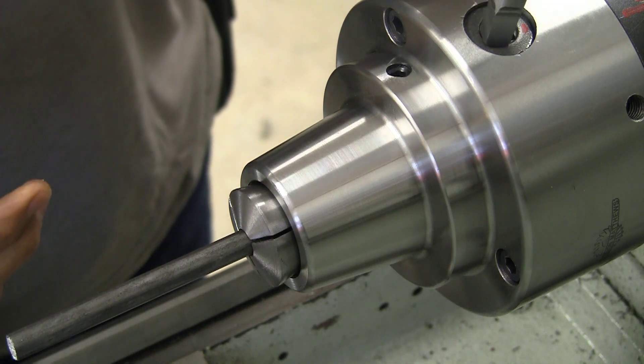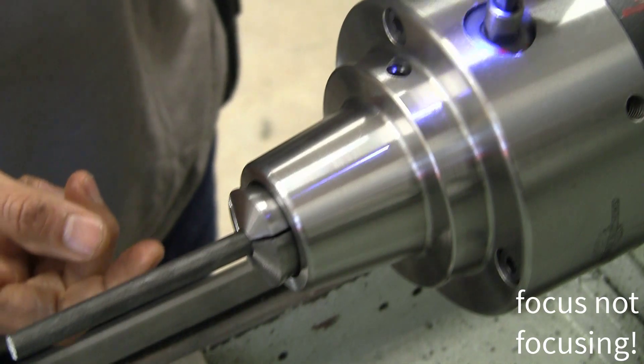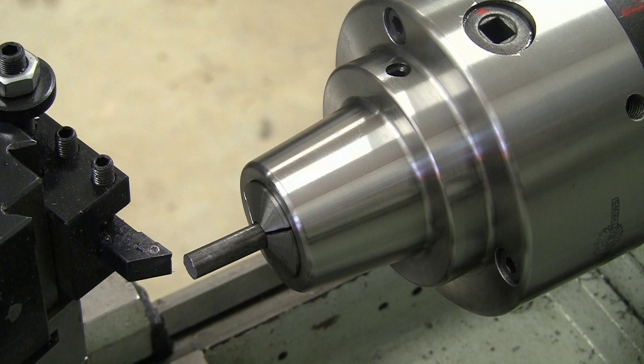We're going to go ahead and use the collar chuck and the power winder that I made for the collar chuck. Next we'll face off and then drill about 3/16ths of an inch — I think that should be a good enough drill size.